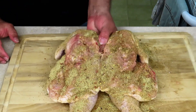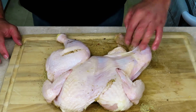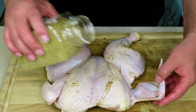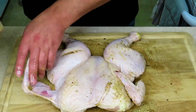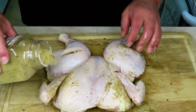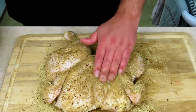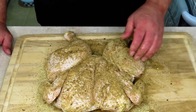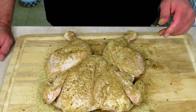Let's give this a flip. We're going to start underneath the wings — got to get all that flavor underneath there. Get it all patted in. Now we're going to let this rest while I go outside to get the Traeger, heat it up to 325 degrees. I'll meet you outside when it's time to put the chicken on.